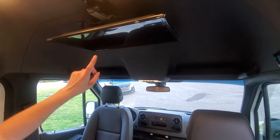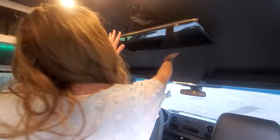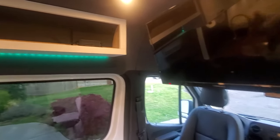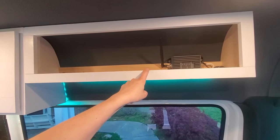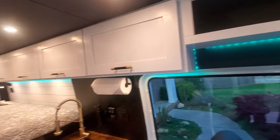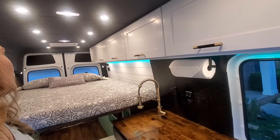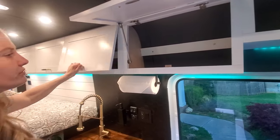We also have a TV installed on this build — it stores away when not in use, and you can pull it down in the evening to watch some TV. We've extended our standard upper cabinets to include a half shelf which is also housing a cell phone booster, and added some cool LED lighting underneath. Just like our previous builds, we have the bank of upper cabinets on the driver's side running all the way to the back to give you a bunch of extra storage.